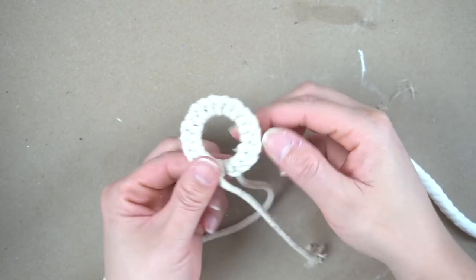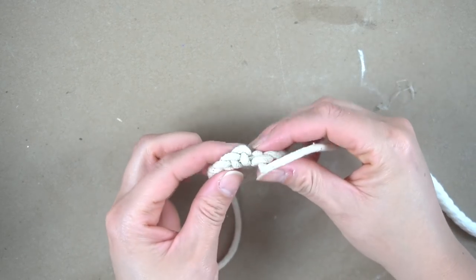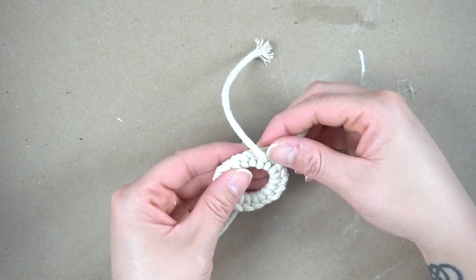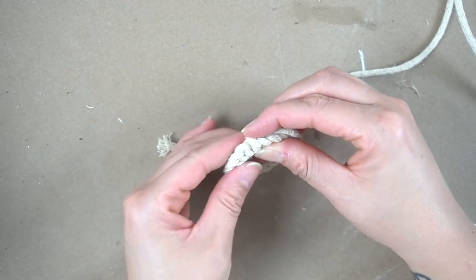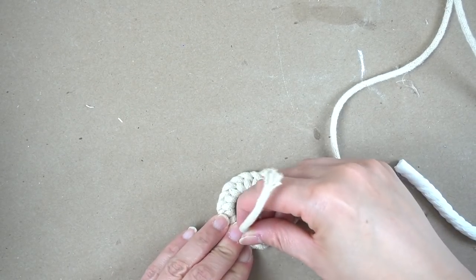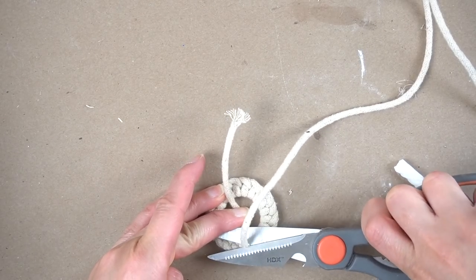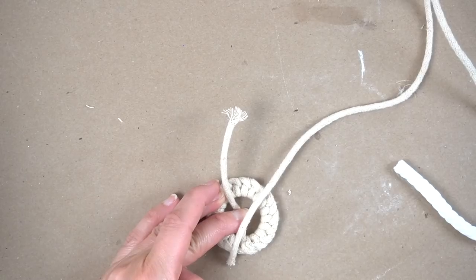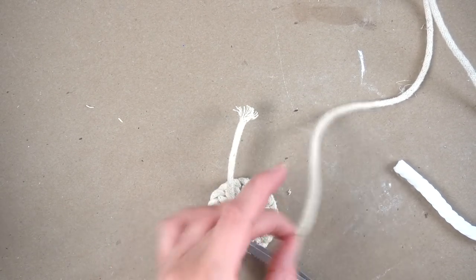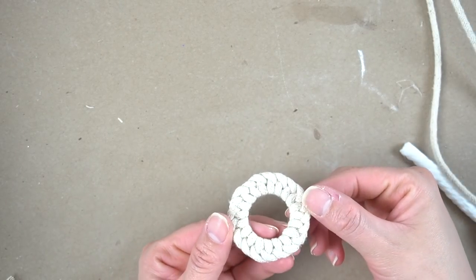This is what it'll look like when you reach the end. What I like to do is just cross the two strands over each other like this, bring it around, and cut the one that went underneath. Glue that down with a little bit of hot glue, then cut the second piece and make sure that's glued down as well.